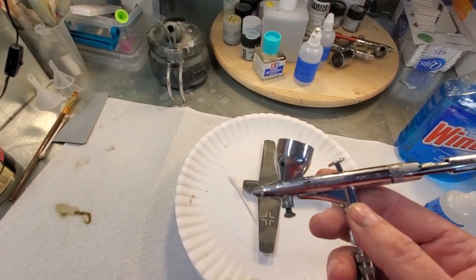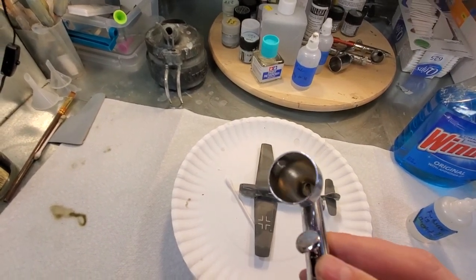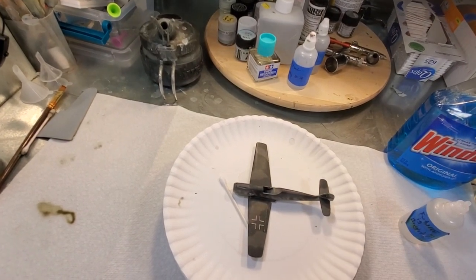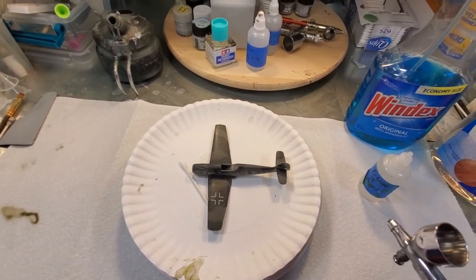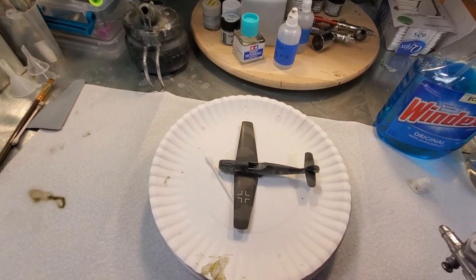The airbrush I'll be using is an HP CH Plus, and I've been using it for several years — in fact, the chrome liner is completely worn away and it's all brass now. So if you're worried about Windex removing your chrome liner, maybe don't do this trick, but honestly I don't think the chrome liner makes a difference. The airbrush still performs fantastically.